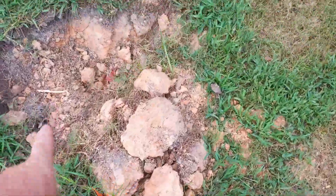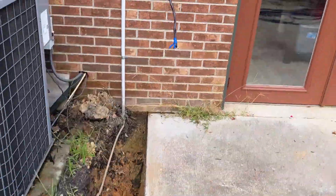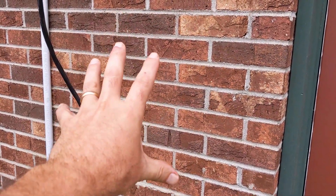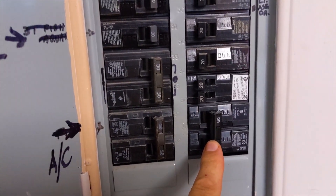Utility location is always key — we've got the satellite here and a sub-feed here. We've already done some work; we're going to mount our Envoy, which is the combiner and Envoy system for Enphase. We ended up derating, dropping this from 200-amp to 150-amp service, and we landed our backfeed breaker here at 60-amp, put an AC disconnect outside, then ran our feed over to the Envoy through the drop ceiling. Eventually they might do a battery backup system.